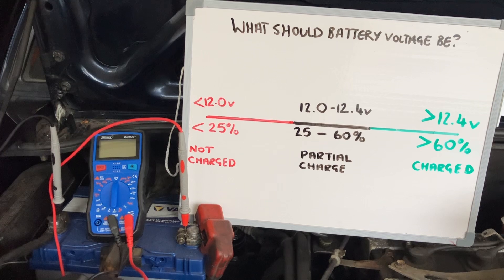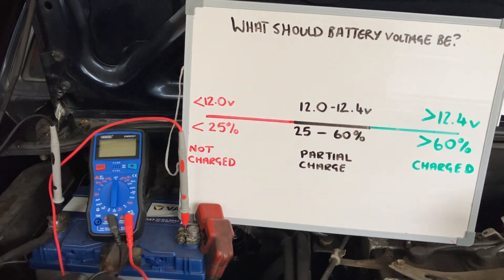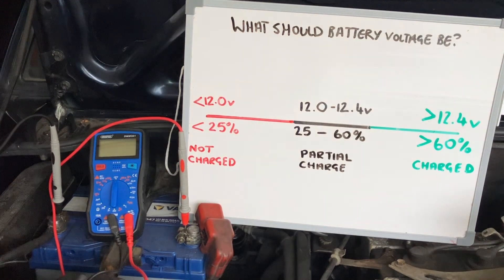For today we're just sticking to voltage. I've got my multimeter set to 20 DC volts because it's a 12.6-volt battery. Inside that battery there are six cells and each should be 2.1 volts, which gives you the 12.6.